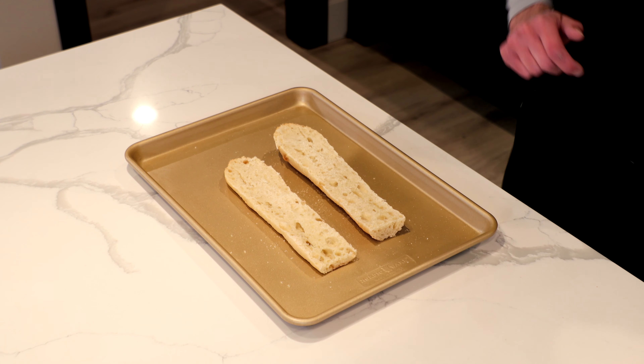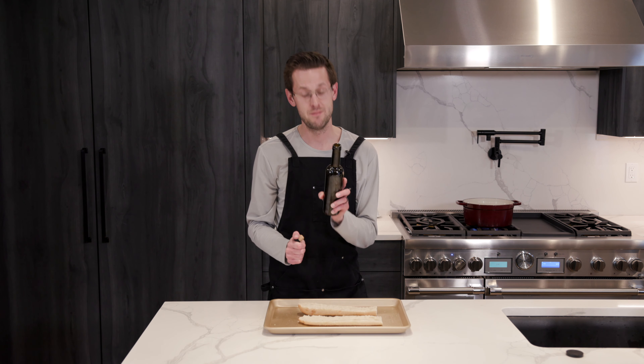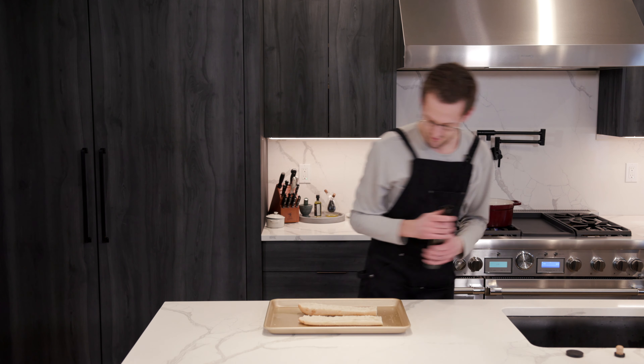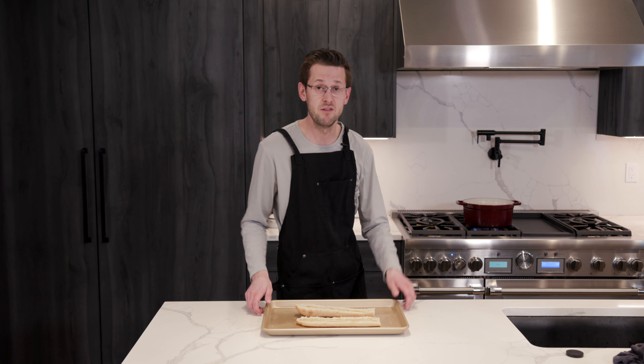Slice up your French baguette. And we are going to put a little bit of — this is actually lemon olive oil from a local winery in Walla Walla, really good, from Dunham Cellars. So we're just going to top our French baguettes here with a little oil. And now we're pretty much all prepped for everything, so now we're going to make our buffalo sauce.